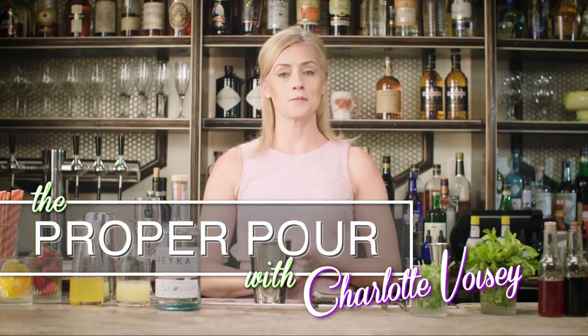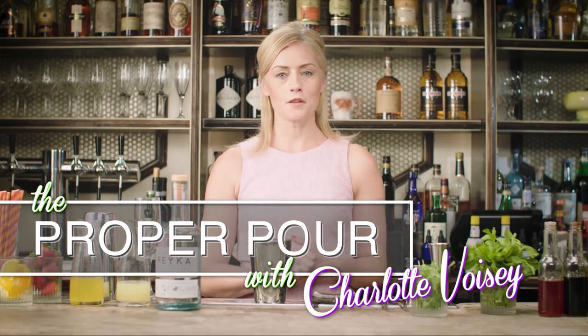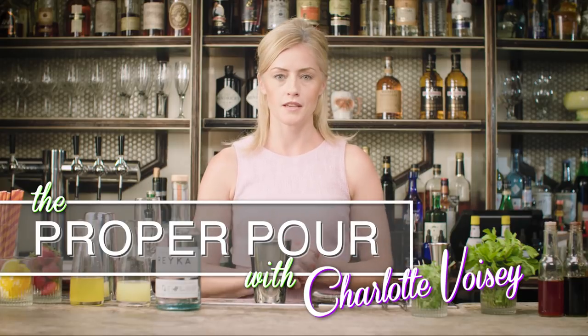Hi, I'm Charlotte Boise and welcome to The Proper Pour. One of the questions I probably get asked the most is where does my inspiration come from? How do I come up with new cocktails all of the time? And the secret really lies in the fact that there are only really seven cocktails out there. Everything else is a twist or a tweak or a change on a classic recipe, which is why studying the classics is such a great foundation for mixology.